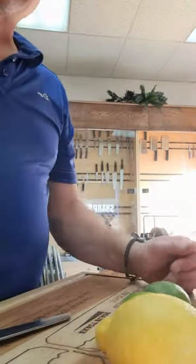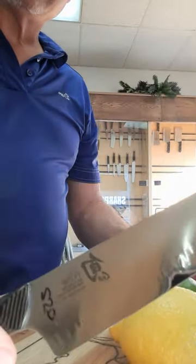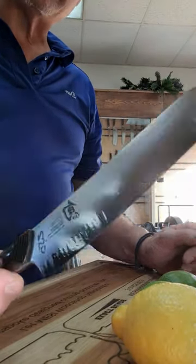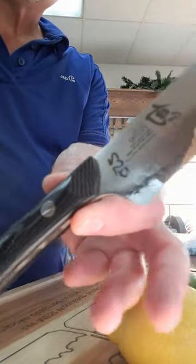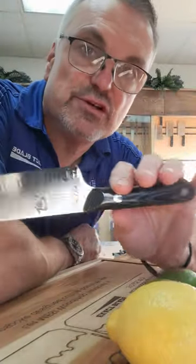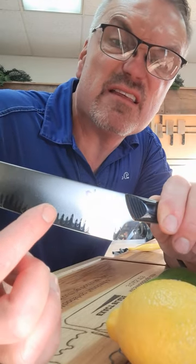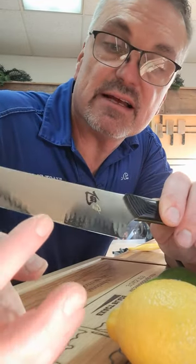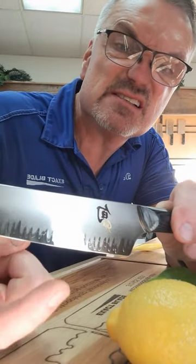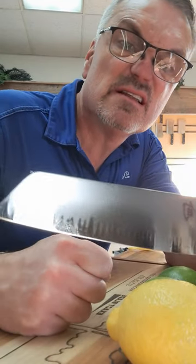Here are our lemons and limes. This knife is $250, on sale maybe $199 — you can go to shuncutlery.com to read about it. Essentially this knife would replace the Shun Blue. This is high carbon on the bottom, and this area will turn black as it patinas, which creates a harder edge.